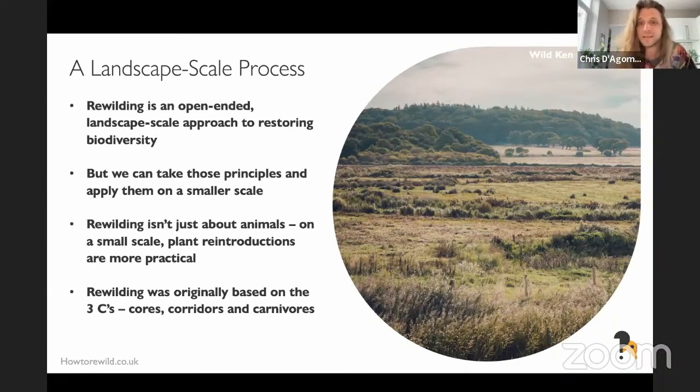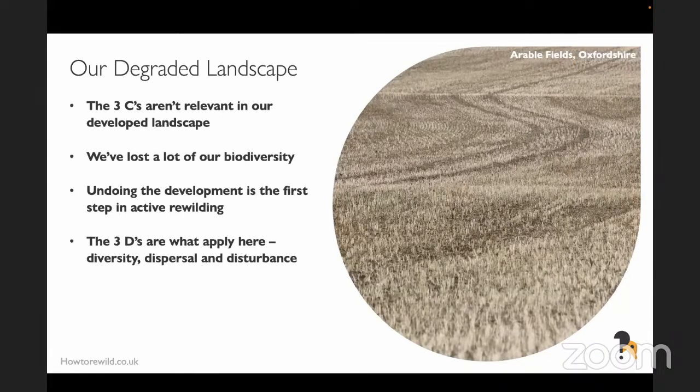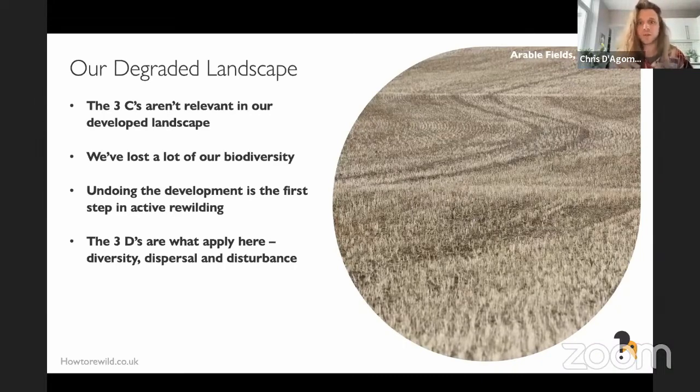Before diving into plants, let's step back and see what science says about rewilding in small spaces. Rewilding was founded on the three C's: cores, corridors, and carnivores — reintroduce carnivores into core wilderness areas and connect them with wildlife corridors. But this doesn't really work in many parts of Europe, especially Britain, where we've totally trashed our core wilderness areas. Fields have been flattened, sprayed with pesticides, drained, pumped with fertilizer, and the soil has been compacted so water just runs off the surface straight into our rivers, increasing nutrient pollution.